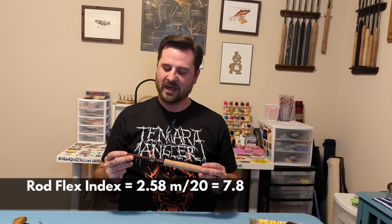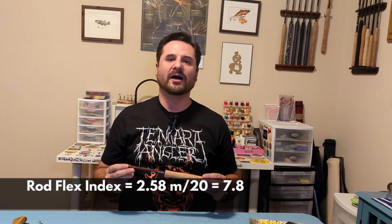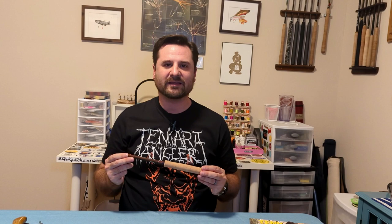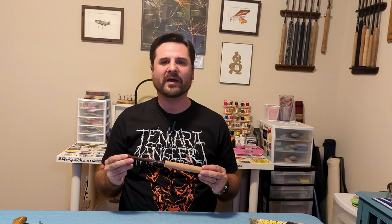Taking that CCS and factoring in the 8.5 feet, or 258 centimeters, yields a rod flex index of 7.8. That 7.8 would make it a 7.3 tip flex rod. I'd say that's fairly accurate from some lawn casting — though some people might compare it to a 6.4. Using Tom Davis's famous rod flex index chart, it scores a 7.8, so keep that in mind.